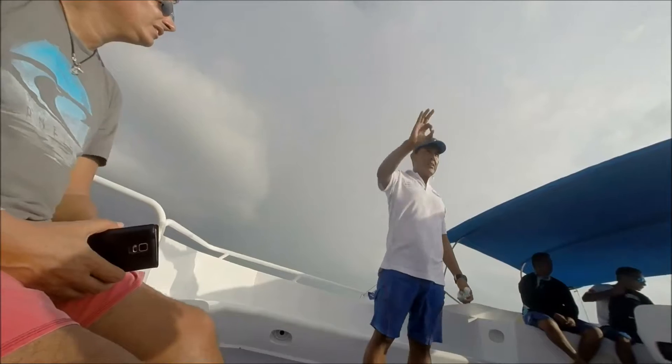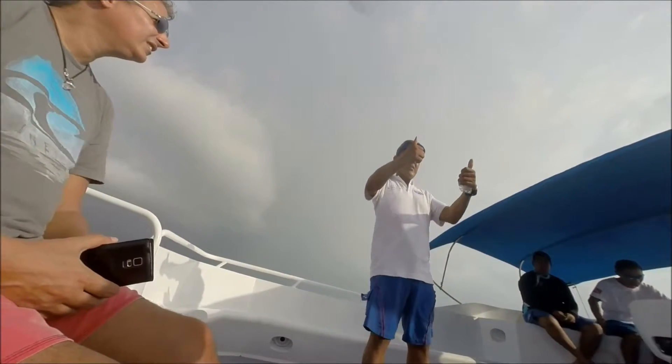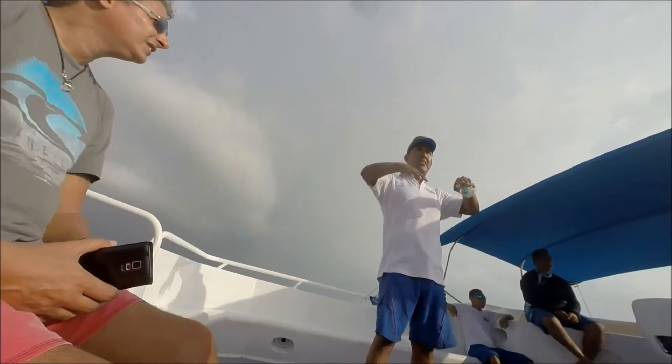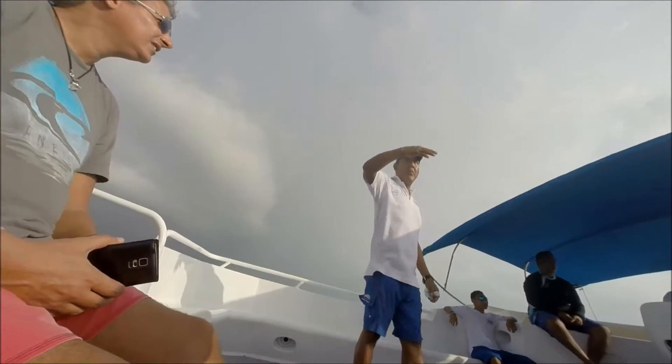Underwater communication signals: everything is fine, we go up, we go down, stop, slow down, relax — it's easy. Problem — any problem, use the problem signal.